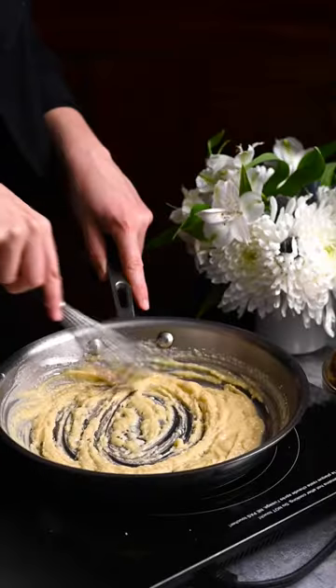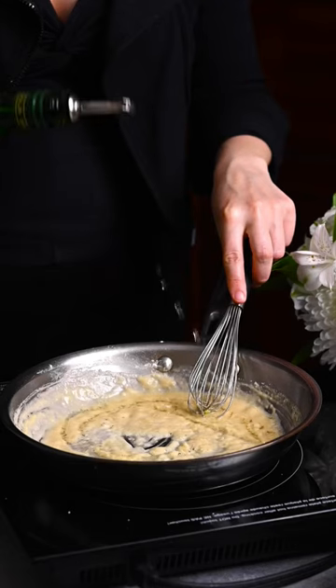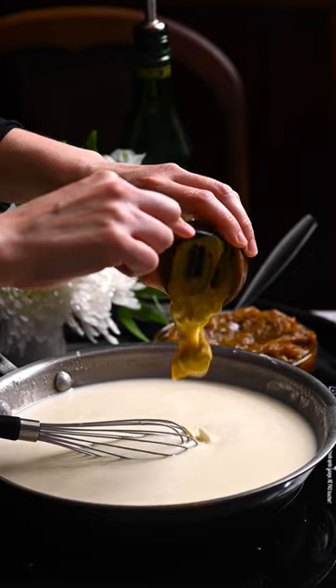Blitz until smooth. Melt butter in a skillet and whisk in flour. Add dry vermouth and milk. Season with Dijon mustard and salt, and cook to thicken.